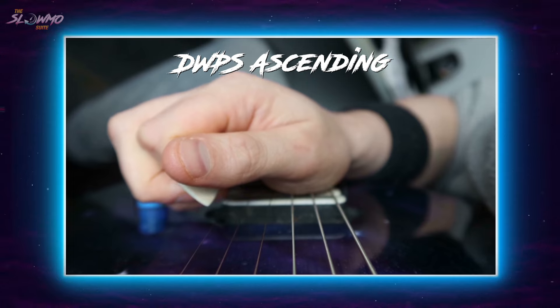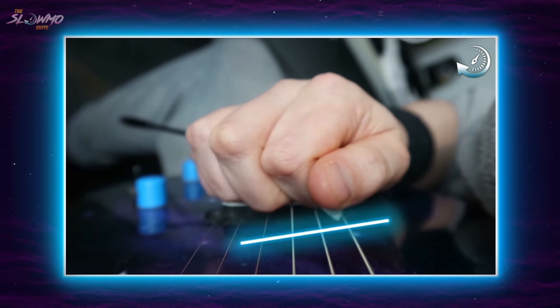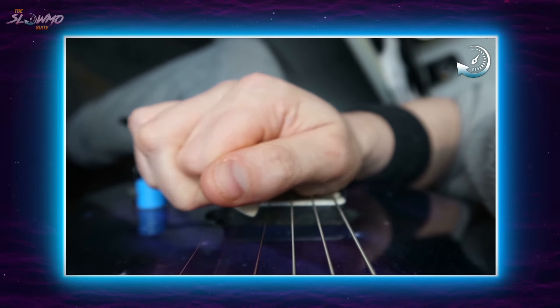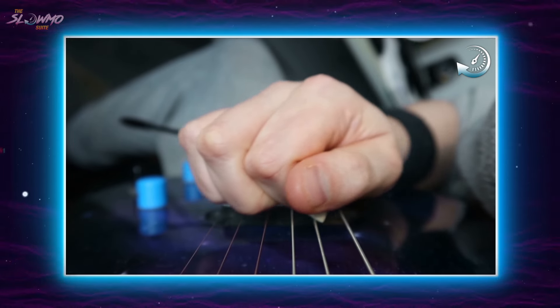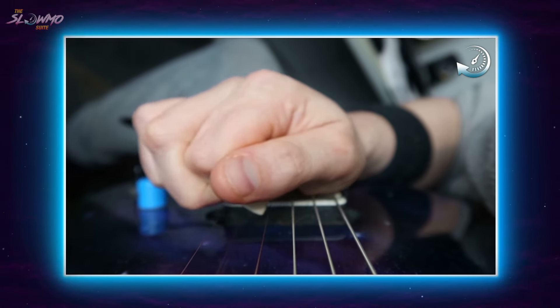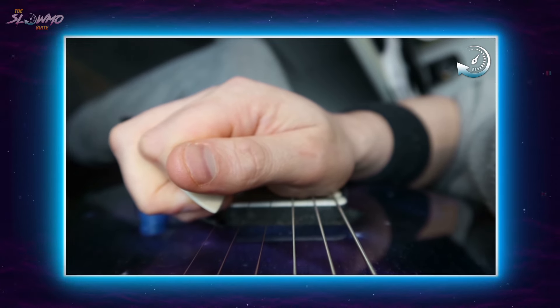Let's look at that in slow motion. Notice how the pickstrokes are generated by wrist yaw, aka side-to-side wrist motion. And because we're doing inside alternate pick string crosses, you might just be able to see me doing tiny upward wrist pitching motions for the very last pickstroke of each string. This is to make sure that my pick aims at the new string I intend to cross to.